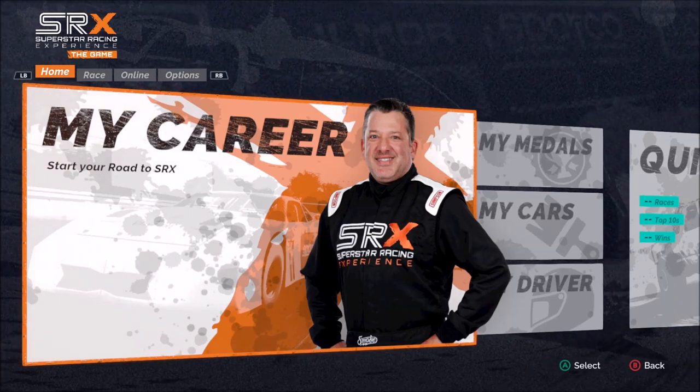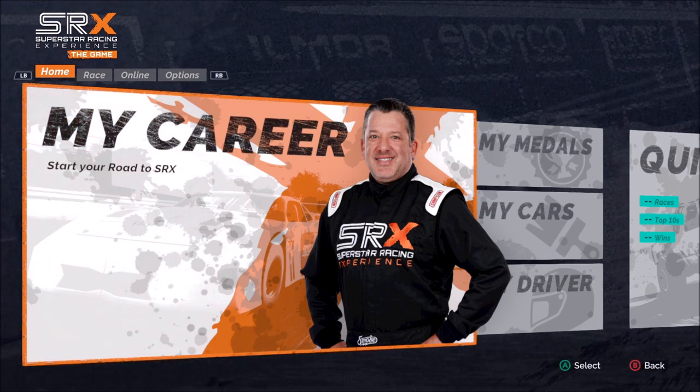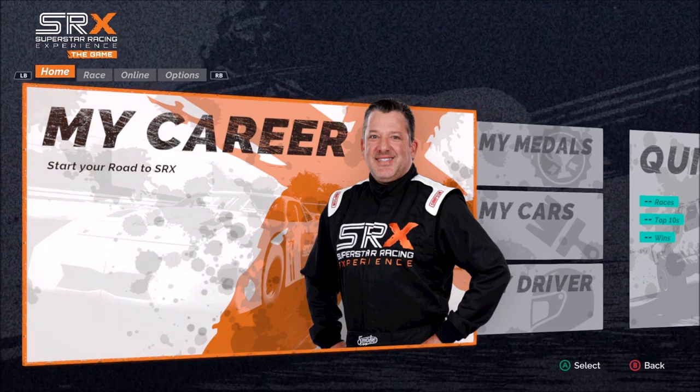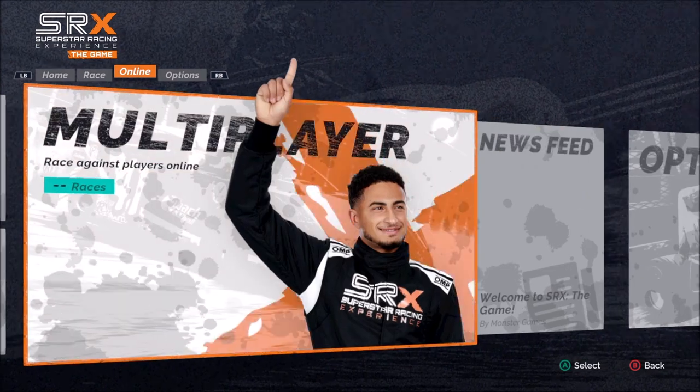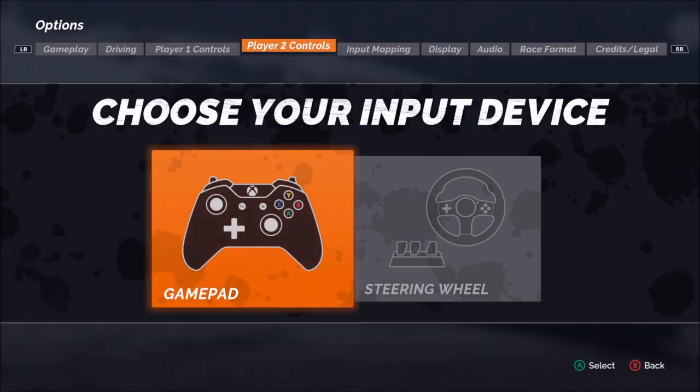Welcome everyone to our wheel setup guide for SRX, the game. In order to set up our wheel and pedal set, we'll first need to hop over to the options menu, which is the last one to the far right. I'm going to select the A button. I am playing on the PC through the Steam platform using a Logitech wheel and pedal set.